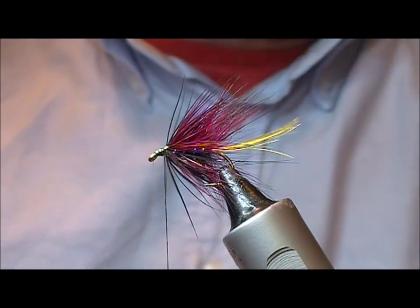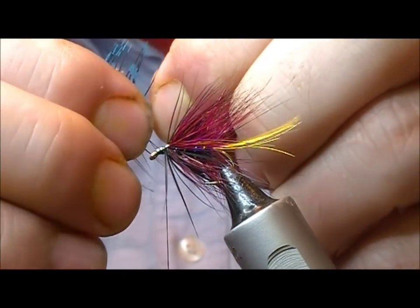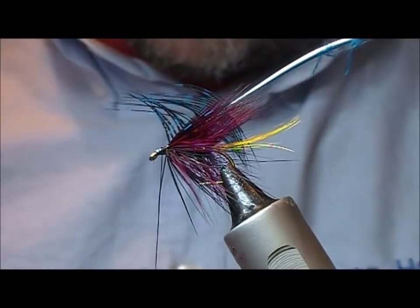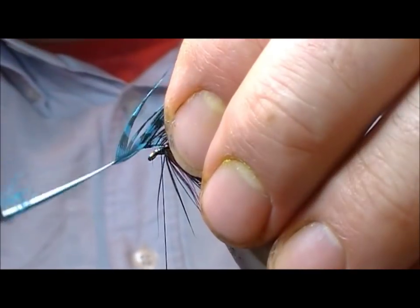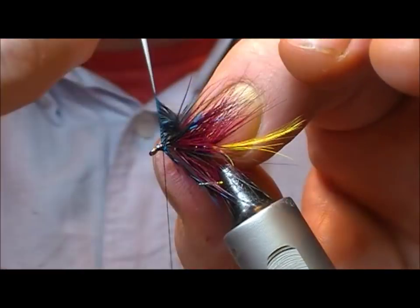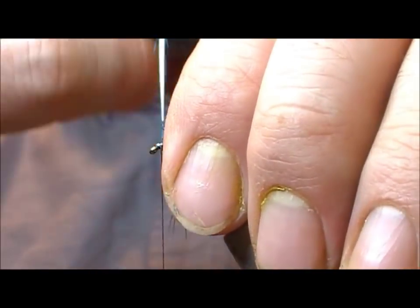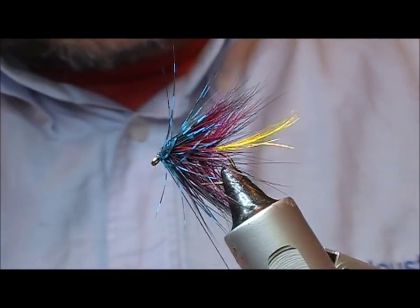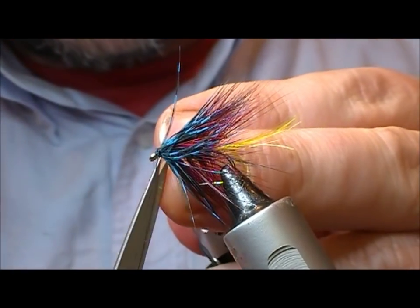Now we need to put on the head hackle, which is dyed blue guinea fowl. Just going to take the tip out of that, tie it in on my side, and fold it back on itself. Then stroke all the fibers onto one side as we wrap — by its nature these are quite long-fibered hackles. The idea here is to get a sort of a blue cloak. Once I get a turn to tie that on, I'm just going to pull it all back and then wrap back over the stalk that's folded back here to finish it off.